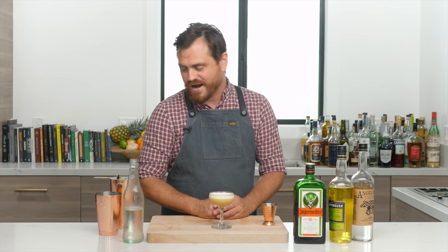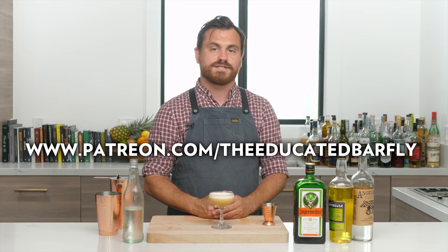There you have it, my friends — the Death Flip. Marius is very intrigued. If you like our channel, please hit like and subscribe. You can check us out on Patreon at patreon.com/theeducatedbarfly — we've got some exclusive videos and we redid all our tiers. We've also got t-shirts on Teespring, just search 'The Educated Barfly.' See you guys next time.